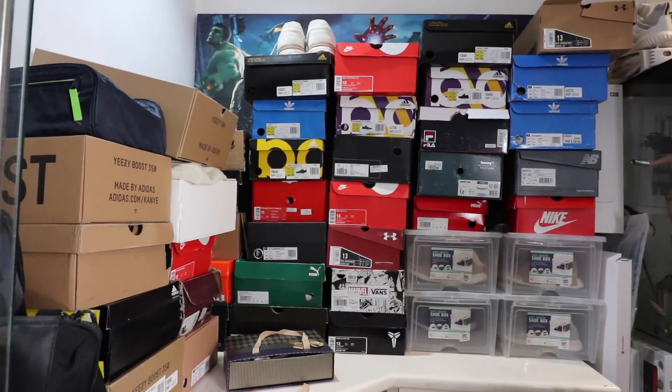But if you want to display them in style, show them off, or at least set them up in a way that you appreciate them more, then you might want to consider the item that's behind me. These are actually Crepe Crates from the brand Crepe Protect. They're the sneaker storage box of my choice. I love how they look.